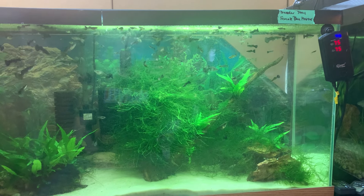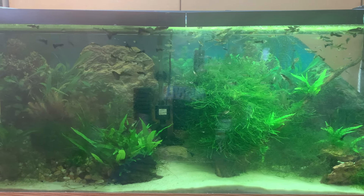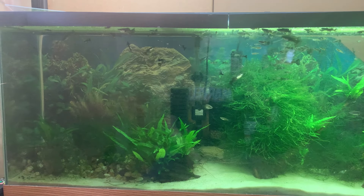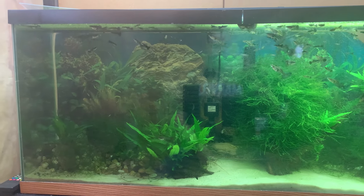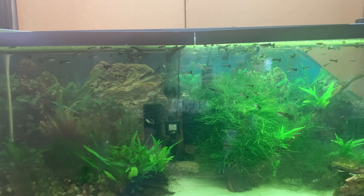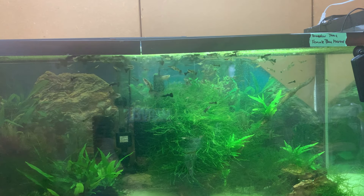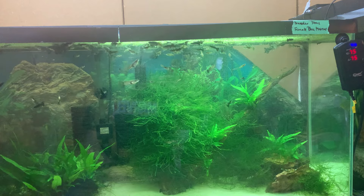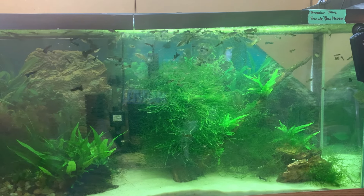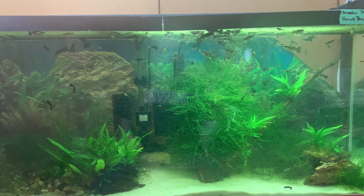Here we have my 55-gallon Blue Moscow tank. I have a mix of males and females in here — adults, juveniles, and fry — and as you can see it's in need of some work. There's some green algae on the glass and it's due for a water change and some overall weekly maintenance. I'll take you through how we're going to start.